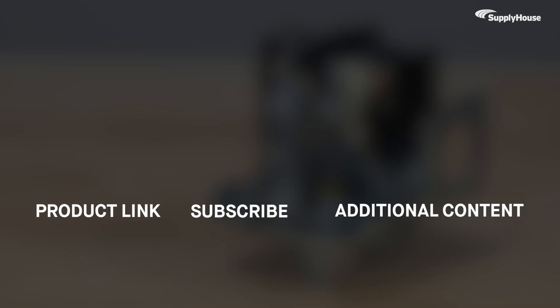Order yours today at SupplyHouse.com. And don't forget to subscribe to our YouTube channel for more product tips, tutorials, and trade-related content.